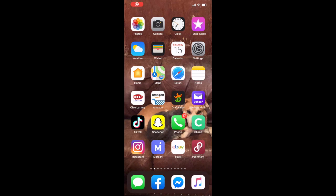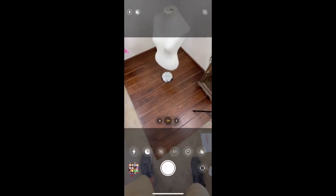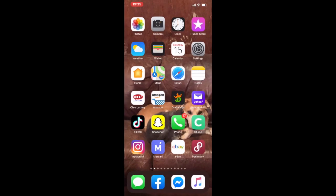When you first go into your phone, you're going to want to click on camera and then change it to the square setting. It's the arrow up top, then one to one. And once you click that, you'll hit square. So that's how you want your pictures set up for when you are taking them for Poshmark.